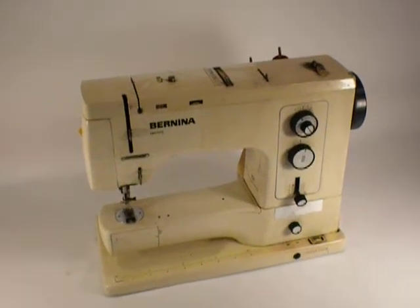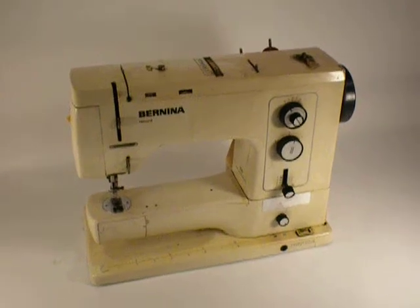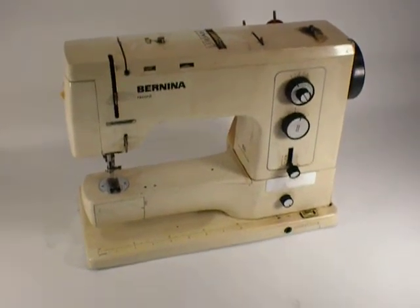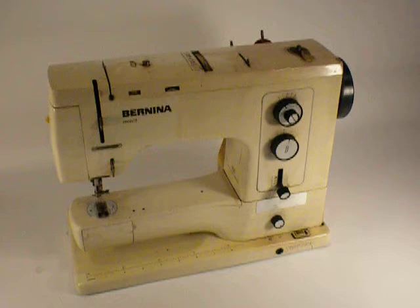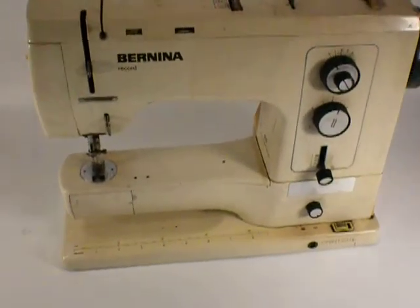Here's a Bernina 830 sewing machine. It's been through a fire, so there's smoke damage. Selling it for parts. It does not work.